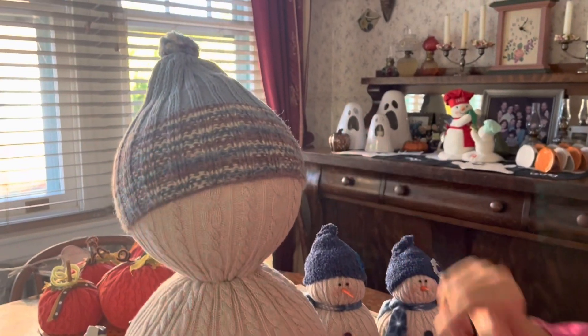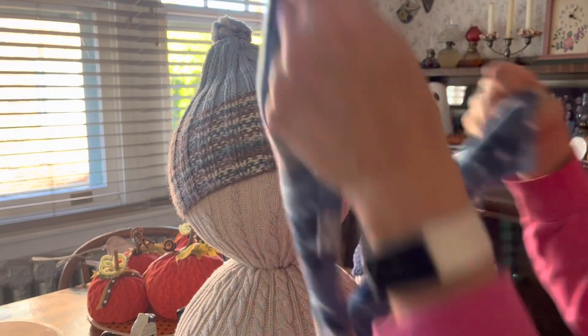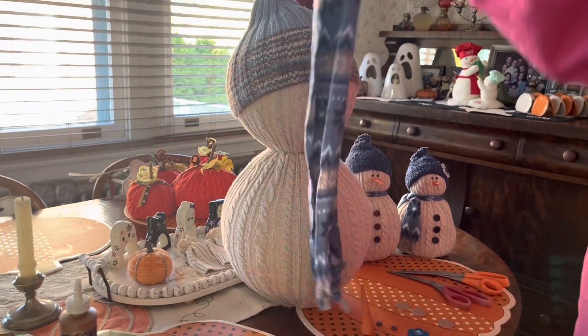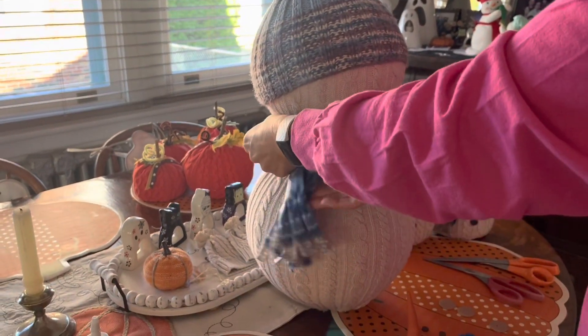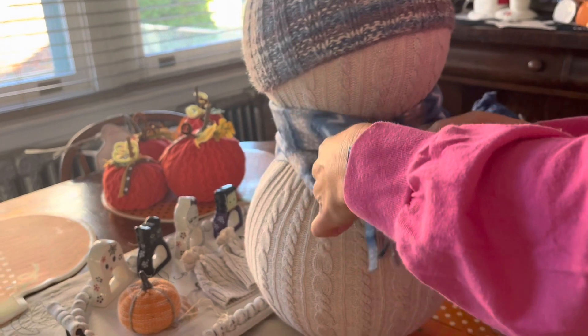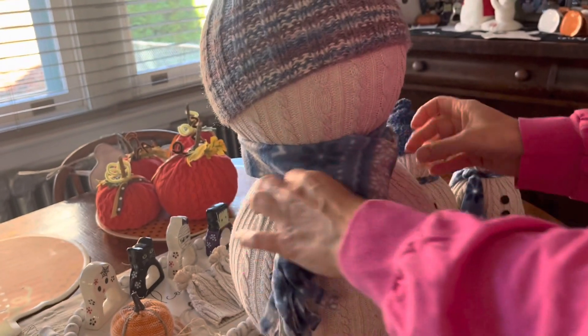The first thing I did was put the hat on his head. For the scarf, instead of tying it I thought it would be cute to fold it in half, wrap it around him, put the ends through the loop, and then pull it tight.